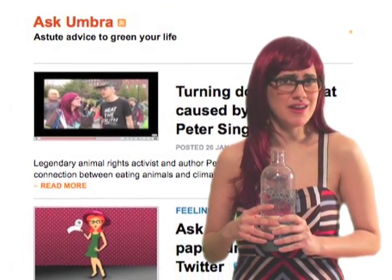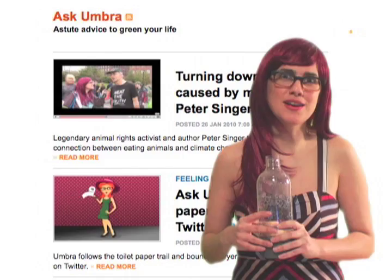Tell us your better beverage-making stories in the comments below. And for more tips, tricks, and resources on everything, go to my column on grist.org.